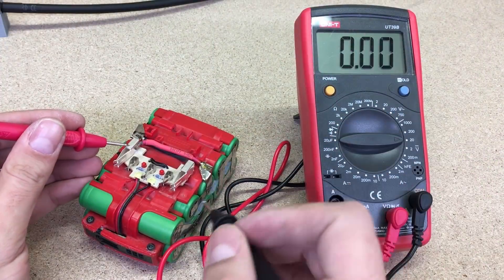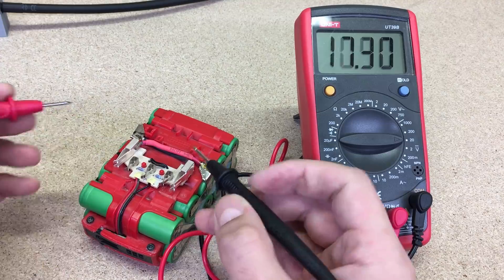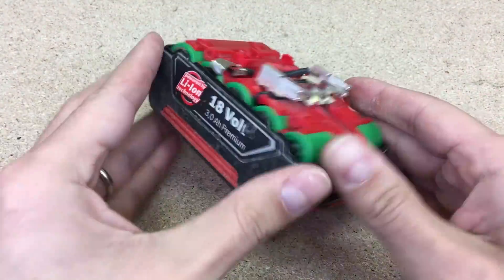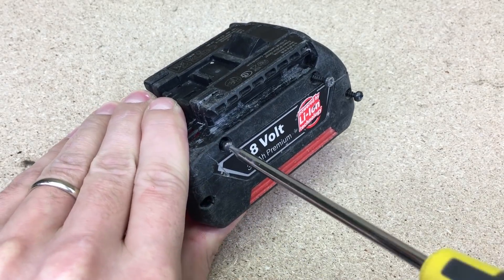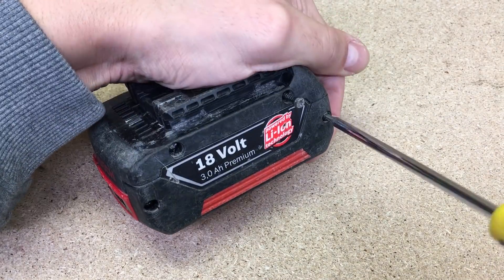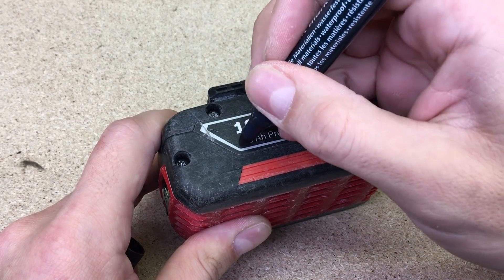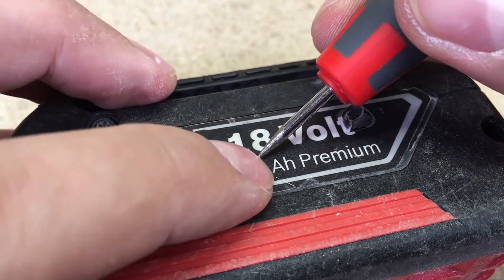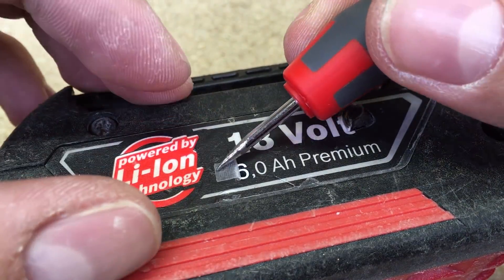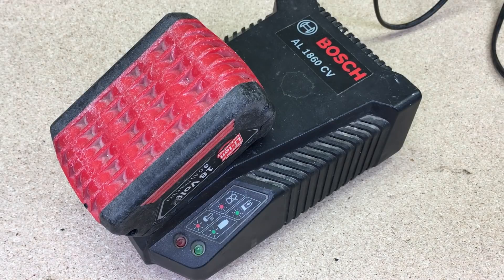Checked voltage to be sure that everything was connected properly — looks good. Assembled everything back, and as a last touch, added the actual battery capacity number. The battery is charging with the original charger, which confirms that my build was successful.